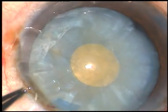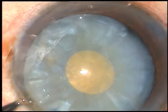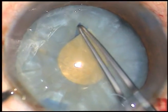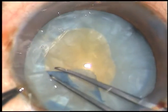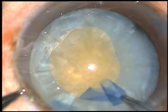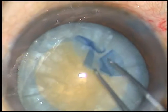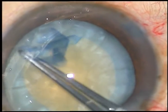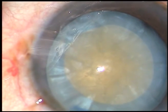Now, make a small cut at the margin of this rhexis. Hold this tag with the Utrata and enlarge the rhexis to an optimum-sized one. At this time, see there is no tendency of the capsule to run to the periphery, and we can do a nice rhexis like this.